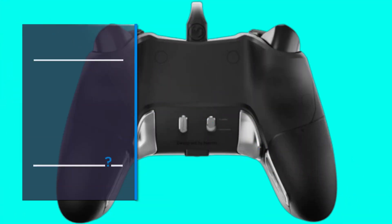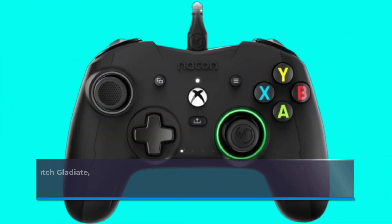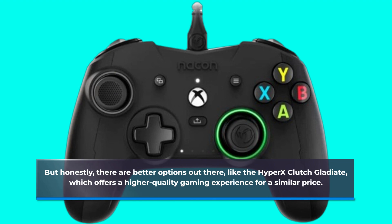So, should you invest in the Nacon Evel X Pro Controller? Well, if you're on an ultra-tight budget, it might seem appealing. But honestly, there are better options out there, like the HyperX Clutch Gladiate, which offers a higher-quality gaming experience for a similar price.